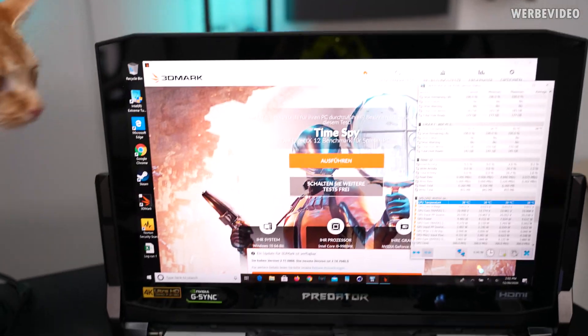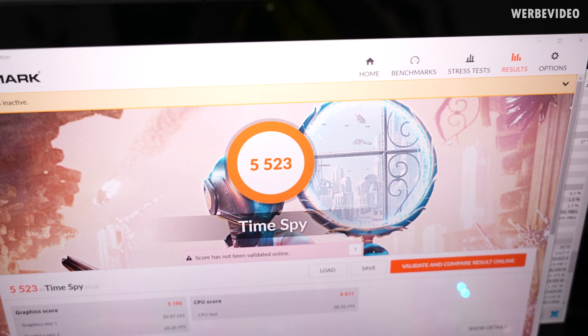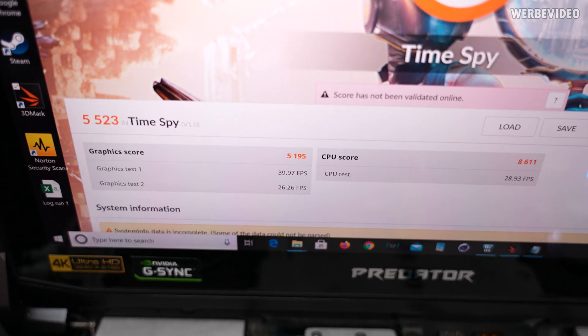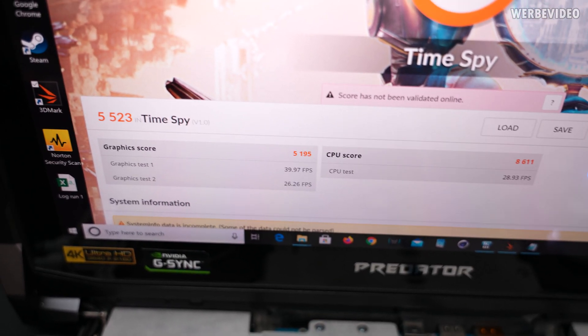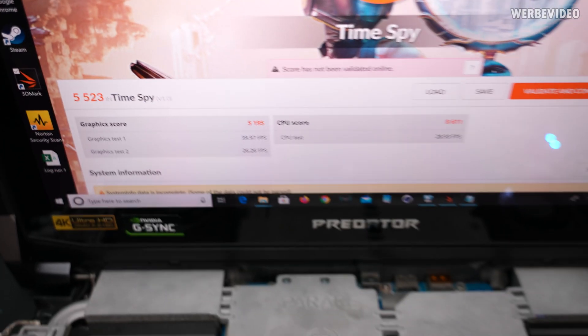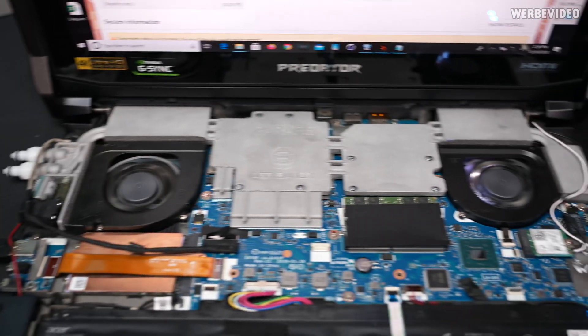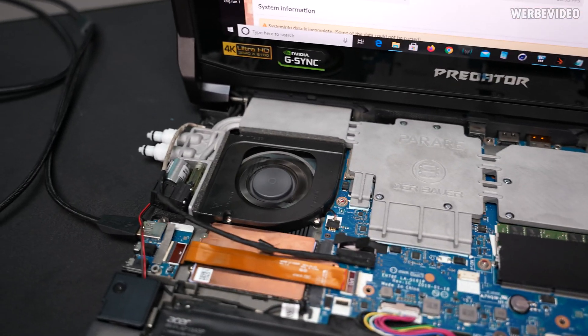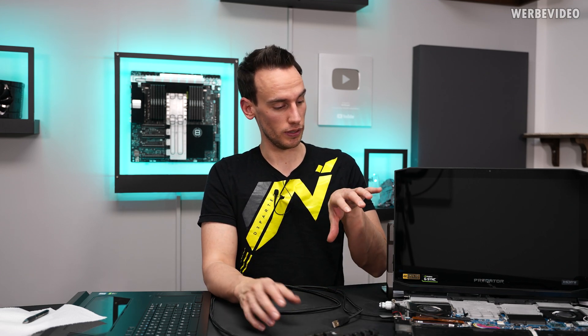Let's check what 3D Mark TimeSpy says performance-wise. That's definitely the area where this cooler has its issues — the score is about half of what we had before. Previously 9000 points, now 5500 points. Graphic scores are almost half — the first was 50 before, now it's 40, and the second was 55, now it's 26. That just means it's getting way too warm and the GPU is downclocking. It shows that there's not enough surface area for a proper 3D load or gaming. The only thing I forgot to show: the peak temperature was 88 degrees Celsius while it was 77 before, which definitely shows the hybrid cooling solution's limitation for GPU loads.